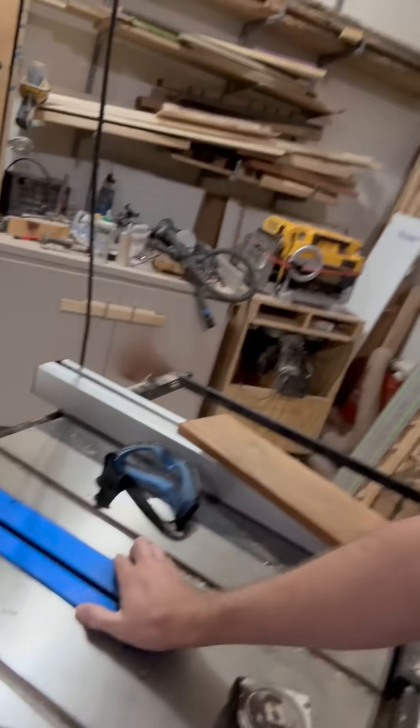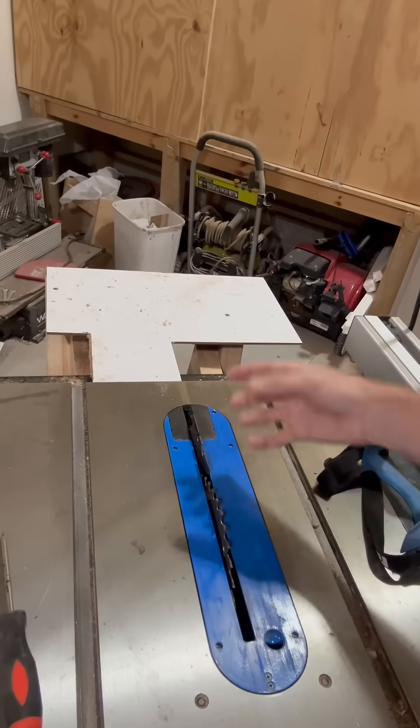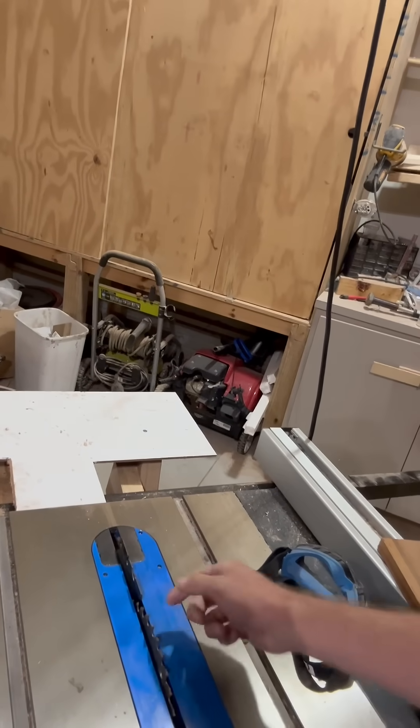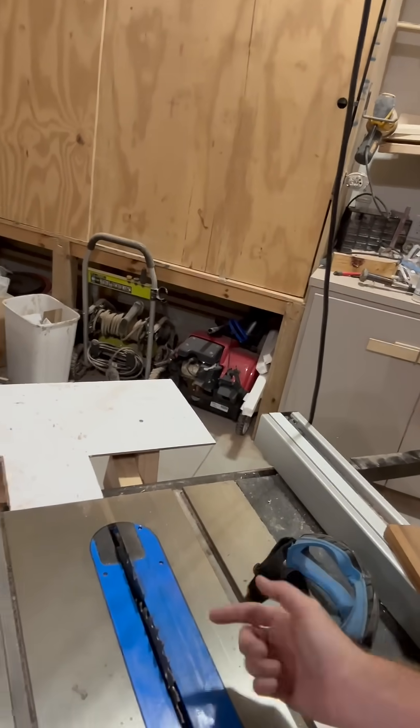I'm keen on making this more efficient when I've got this table saw running. There's a lot of space around here, so when I have the vacuum on and it's trying to suction the sawdust out, there's just a lot of slack. What ends up happening is the blade spinning this way ends up throwing dust out the back.